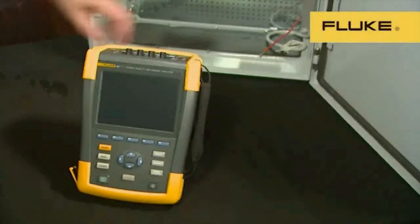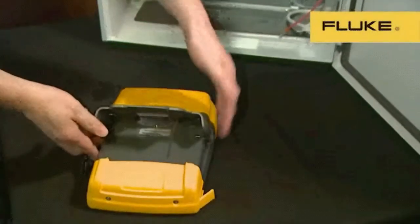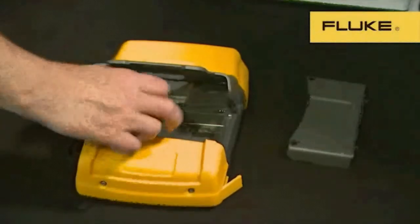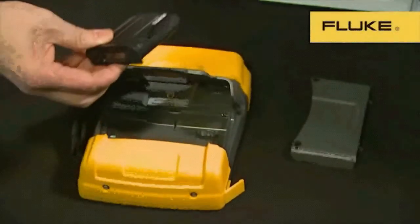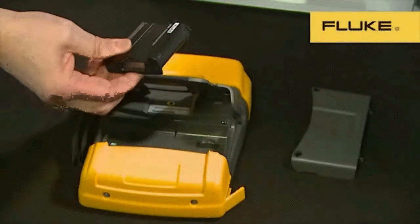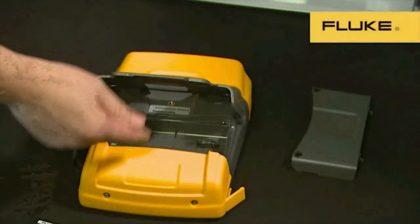The improvements don't just stop at the front of the instrument. The battery compartment is easy to access and contains two important updates. The first is a smaller, lighter lithium-ion battery, which only fills half the compartment. There's a double capacity battery which can power the 430 for up to 16 hours of use, which fills the whole compartment. The standard battery works for 8 hours.